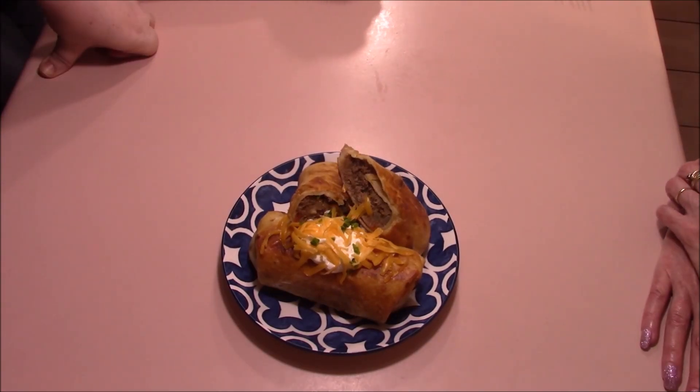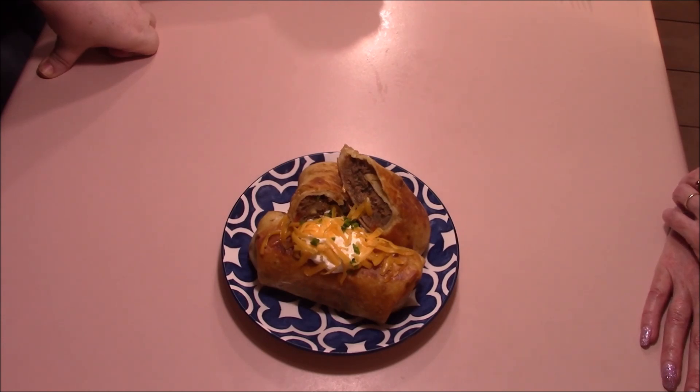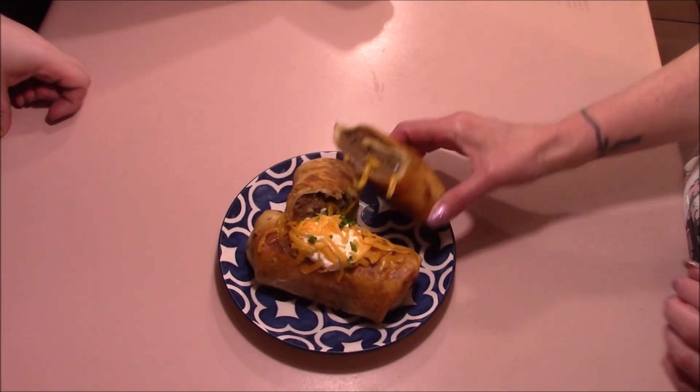We've got our chimichangas deep fried — they're a beautiful golden brown — and now the best part is here: to try them out. This is my last 50 states video, and I can say this has been a really fun ride through all 50 states. I'm joined by the luxurious Falk Girl 145 and the dorky Lyrical Moonraven to taste test these last ones. So ladies, let's cheers and try our chimichangas.